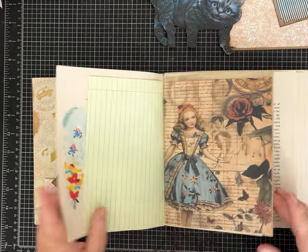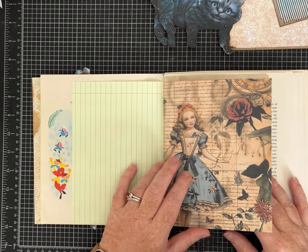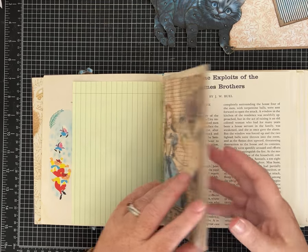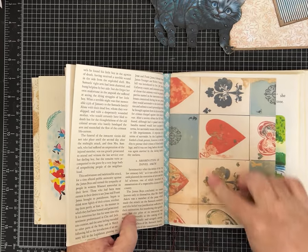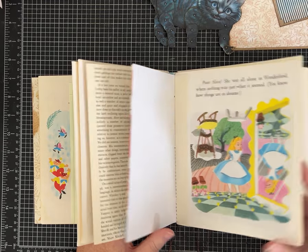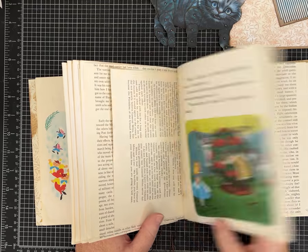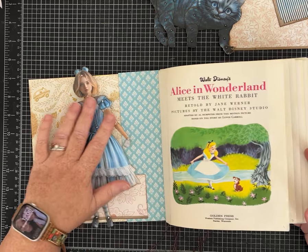Some of the pages — aren't these pretty? These papers are from the Creating the Digital Collage Club; they have an Alice kit. If you're interested in that, I used some different ones throughout the journal. The images are so fun. I kind of like that it's a mix and match of the different Alices — between the 1951 Disney Alice and then this kind of more modern Alice.